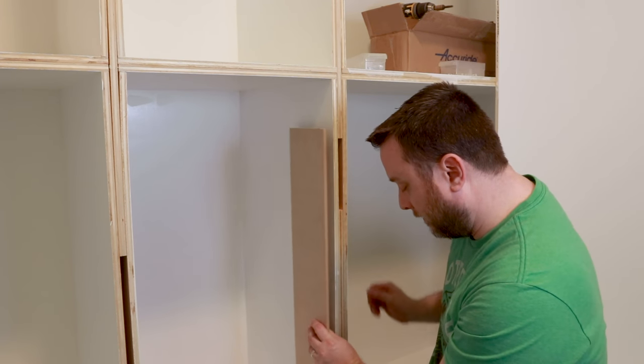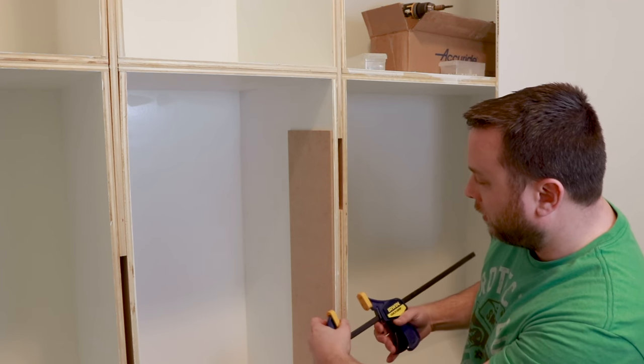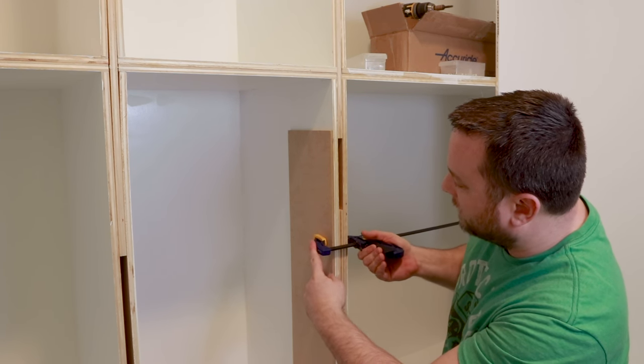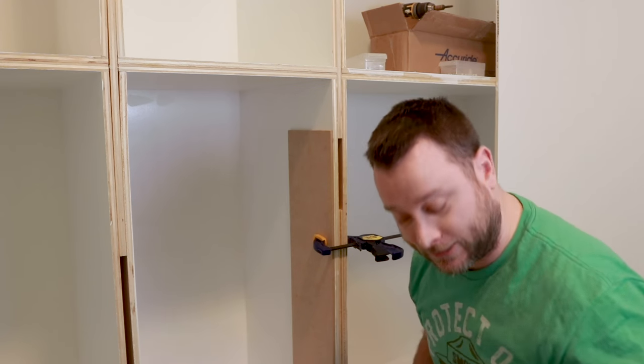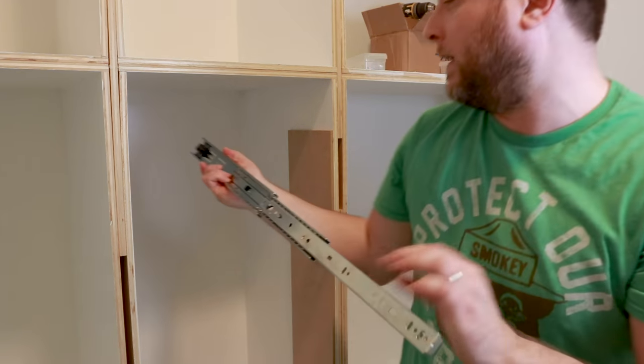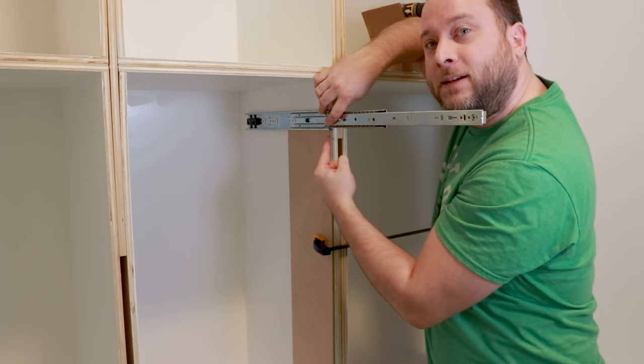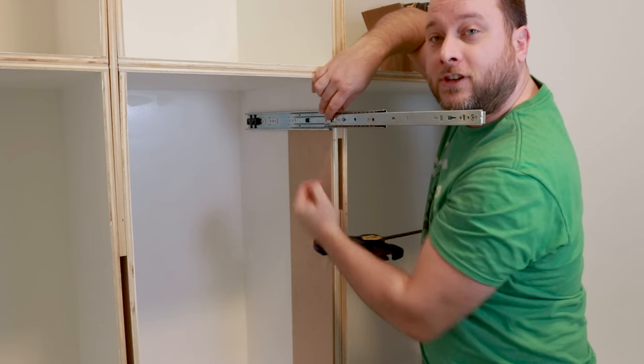So you're going to take your piece of wood — this just happens to be a quarter inch MDF. You're going to attach it; I would recommend using a clamp so you've got two hands free. Then you're going to take your drawer slide just like this, open it up, and place it in here. The bottom is going to sit right here, and then you're just going to screw it all in.